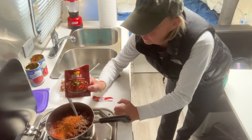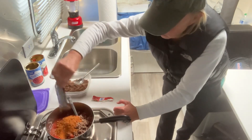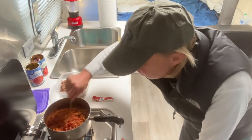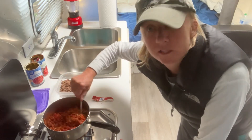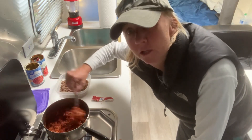Just dump this stuff in there. It doesn't take a lot of ingredients to cook this up. I'm just going to give it a quick stir and let it sit here on the burner for a little bit and let all the seasonings and everything cook into the meat. So we'll check back later.